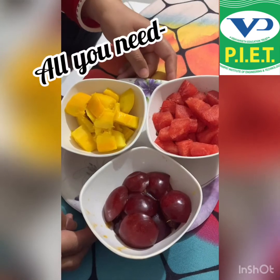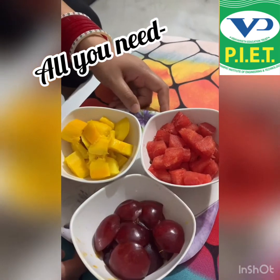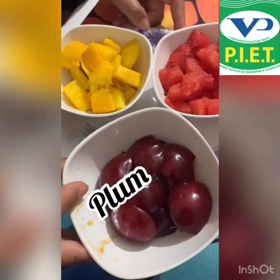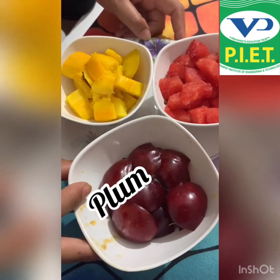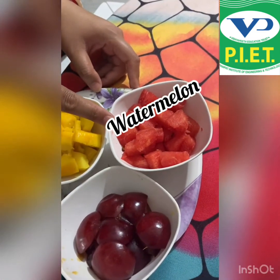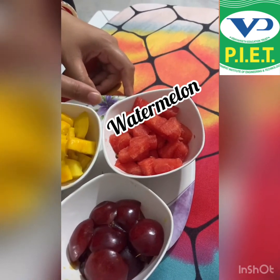All you need is any fruit which is easily available at your home. I have taken plum — what's the color of plum? It is red. I have taken watermelon — what's the color of watermelon? You can easily guess, it is red.